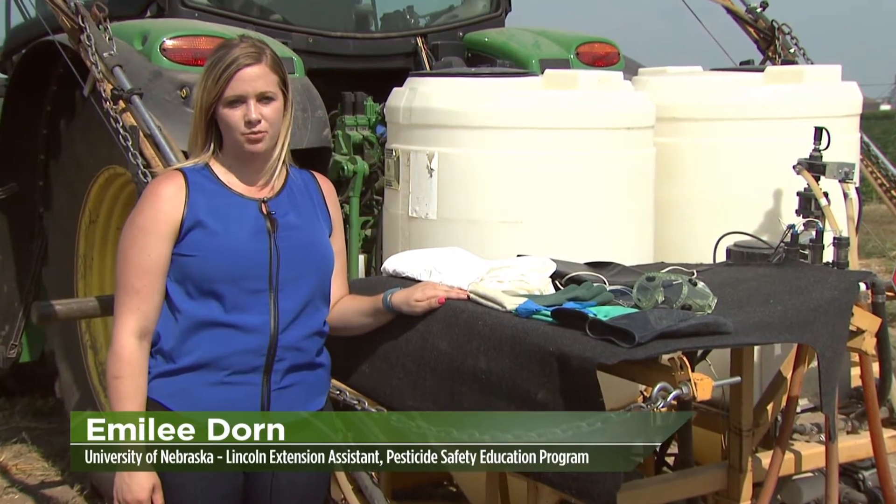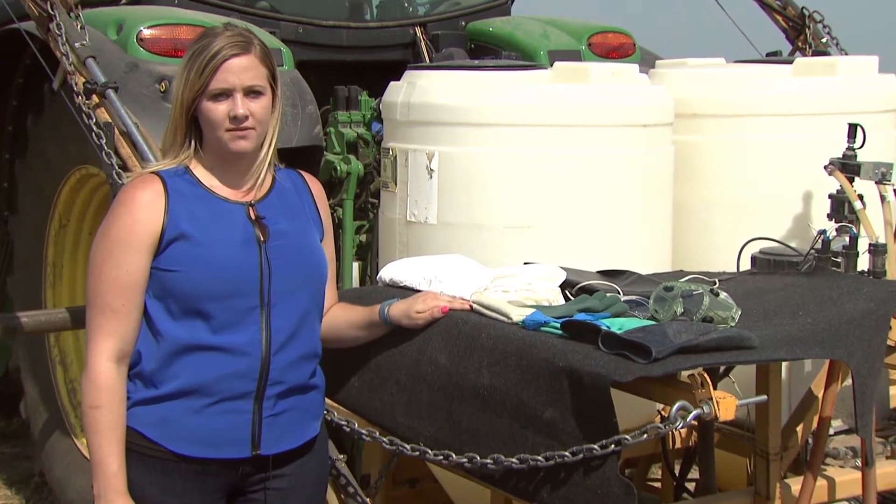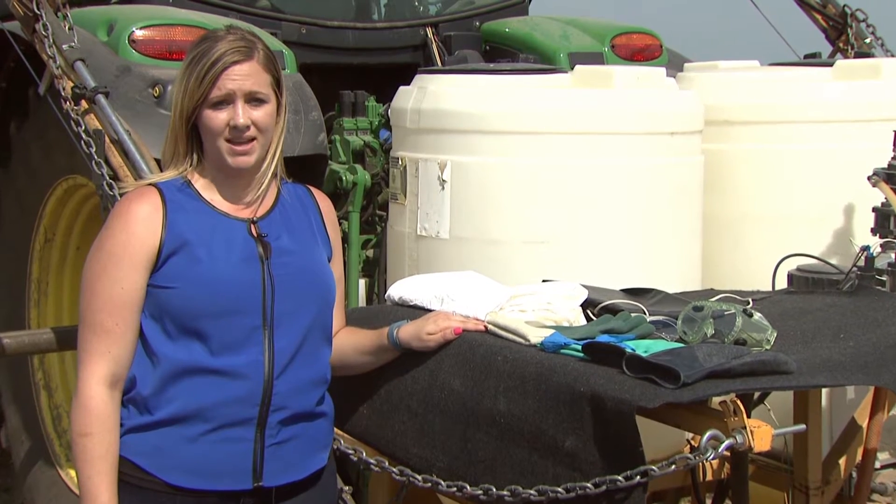Hi, I'm Emily Doran, Extension Assistant in the Pesticide Safety Education Program at the University of Nebraska-Lincoln. Using personal protective equipment, or PPE, reduces the risk of pesticide poisonings for you as an applicator.